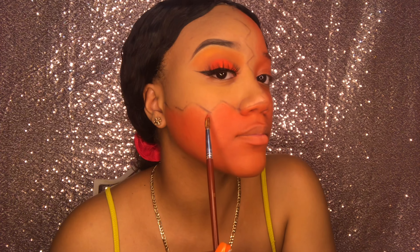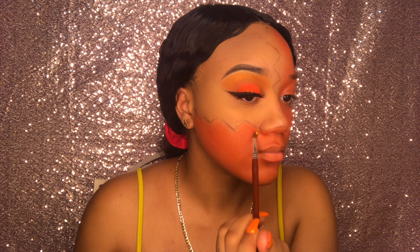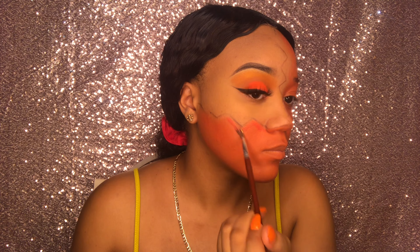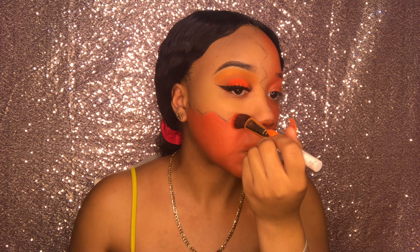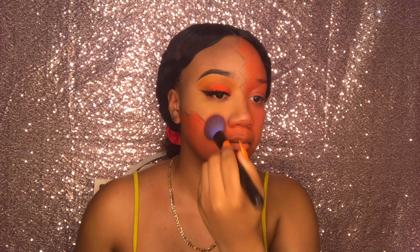Now I'm using this small detail brush to apply the paint in the crevices, since a bigger brush couldn't get in for a cleaner appearance. Then I'm taking this big fluffy brush and setting my face with that same Airspun powder so the paint wouldn't move when I apply the black paint on top.